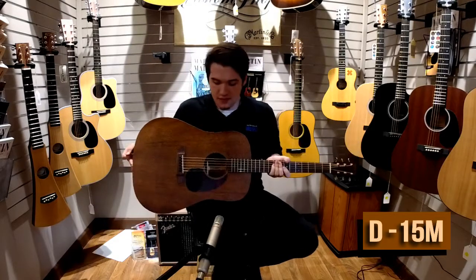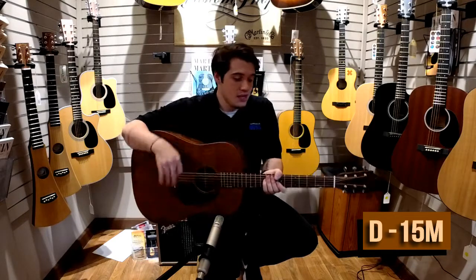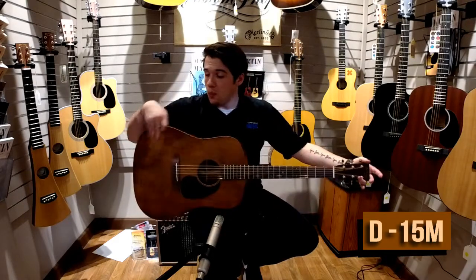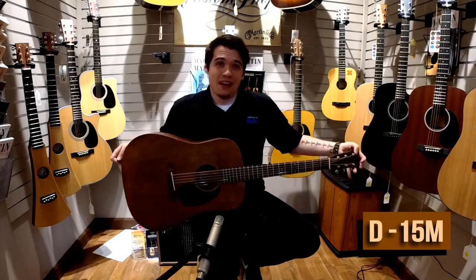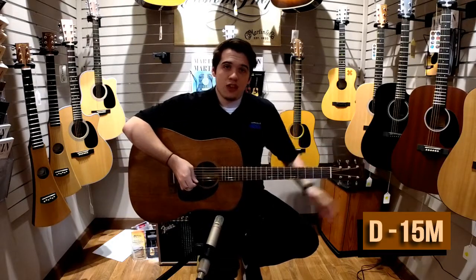It doesn't have Fishman pickups inside of it, but it comes with an A-framed X bracing. It is at a 25.4 inch scale length and it comes with a molded hard shell case. So come on into Naperville Music and try out this beautiful Martin.